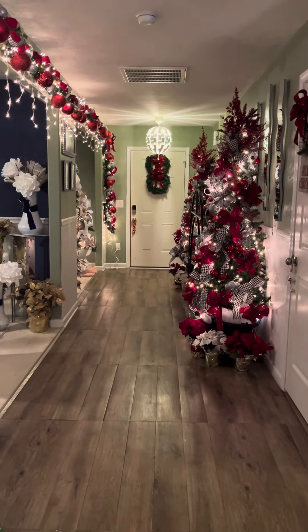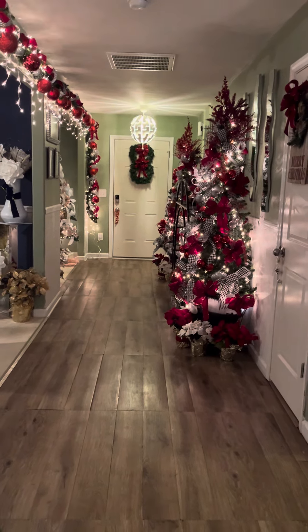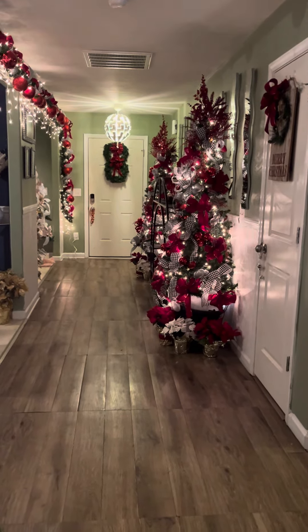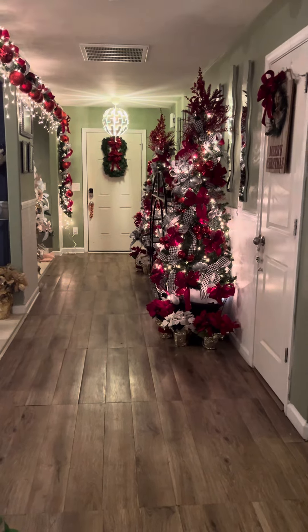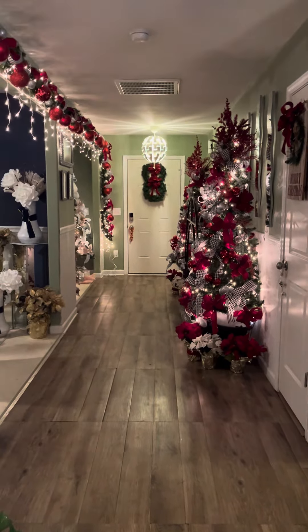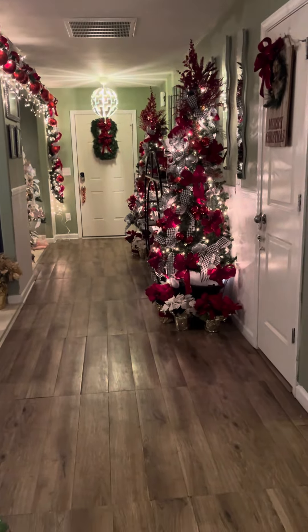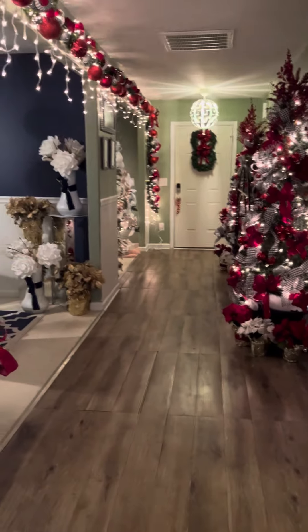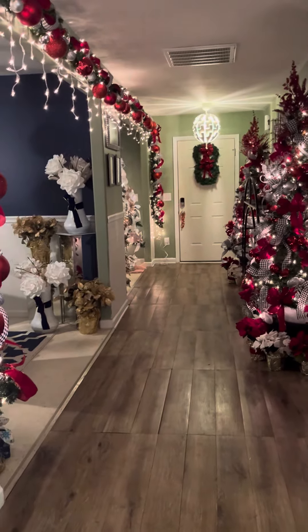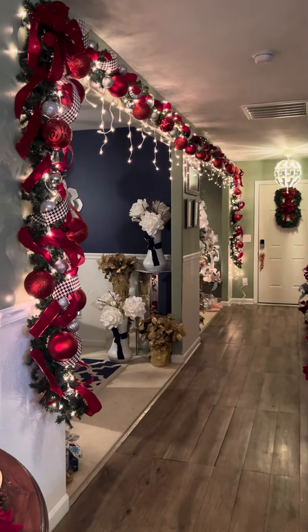Hello everybody, welcome back to my channel. This is Eileen with Unique Gifts and Decor by Lady Di. I wanted to show you my foyer. You all probably previously looked at my Christmas tour, the whole entire downstairs of my home, but I'm just breaking it down room by room to let you all know how I decorated it — if there are some tips you may want to use to decorate your house.